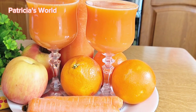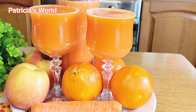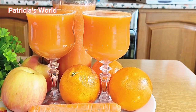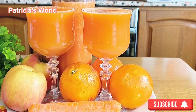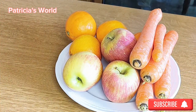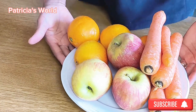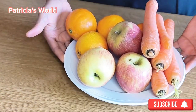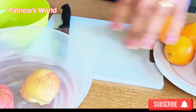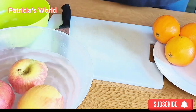Hi everyone, welcome back to the channel. My name is Patricia. If you are seeing my channel for the first time, let us go in and make this good-looking orange juice that is very good for your health. These are the ingredients I'm using: carrots, apple, and orange. I'm going to wash and dice all of them.